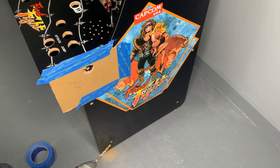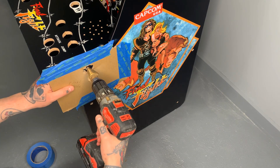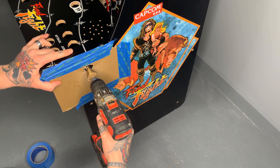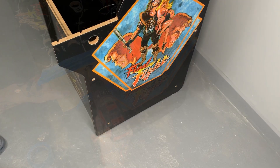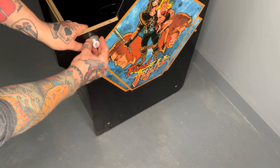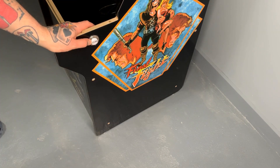And that's all we have to do for that. Now we'll take our step bit and put it right in that same hole and start drilling it. Once we've drilled that hole, we can grab our button and see that it fits right in there. Then we're going to jump to the other side and I'll show you exactly how that works with our template.